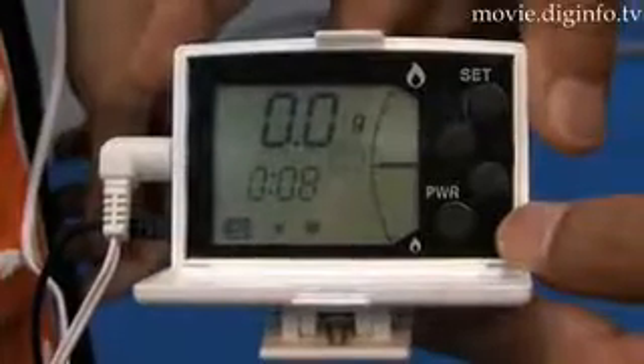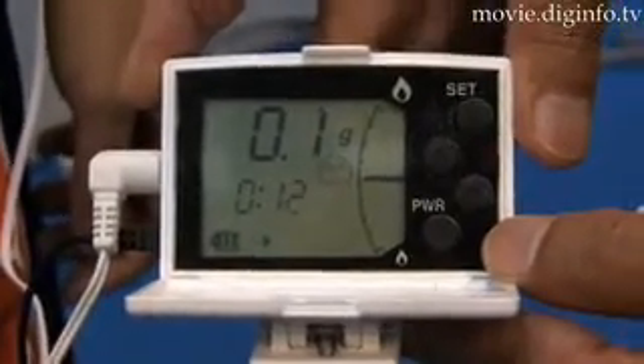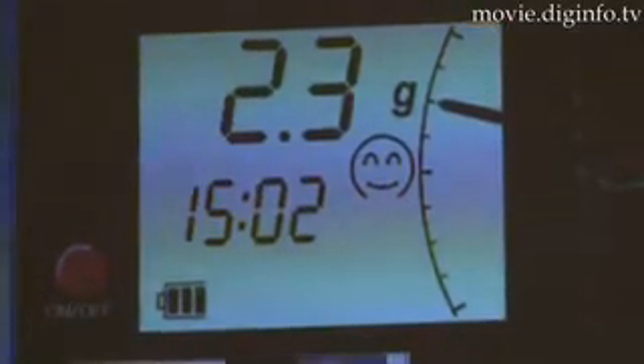A light sensor attached to your thigh measures the blood oxygen concentration in the thigh muscle to provide you with real-time information concerning your metabolic state and fatigue level.